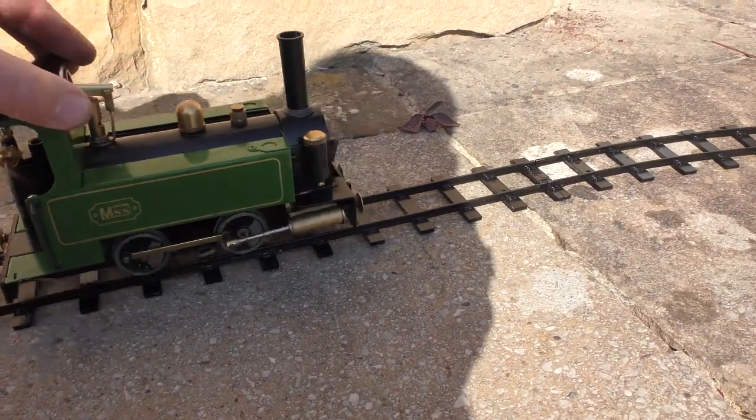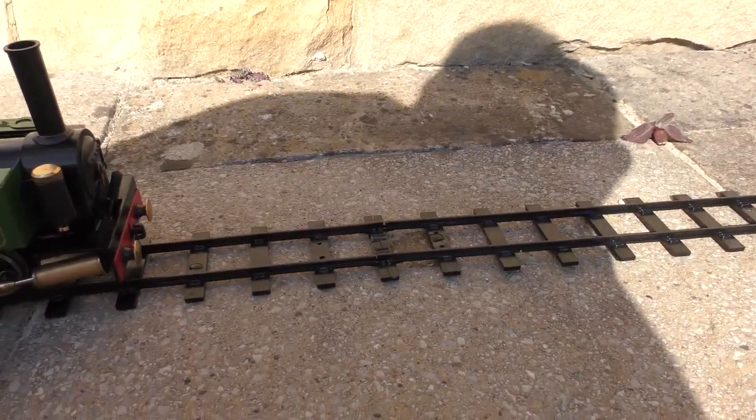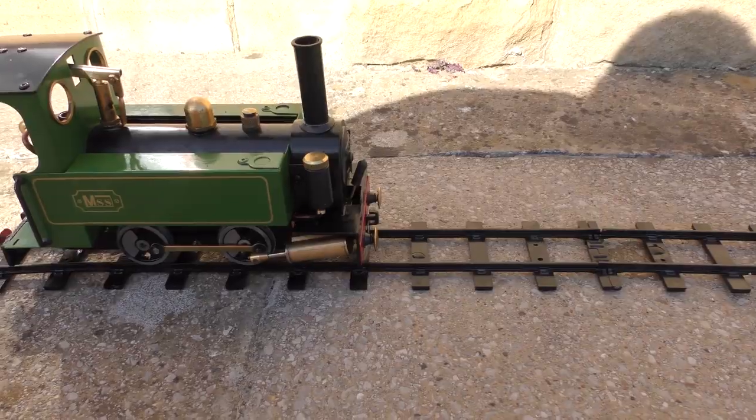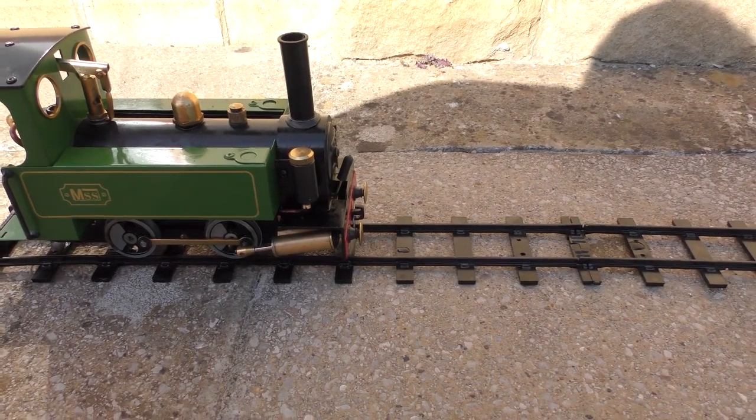I'm kind of at a bit of a loss now. I've fitted the oiler and I can't really tell whether there are any leaks under there, but the fact the pistons have got that much resistance — I don't know. Anyway, I just wonder what you thought.